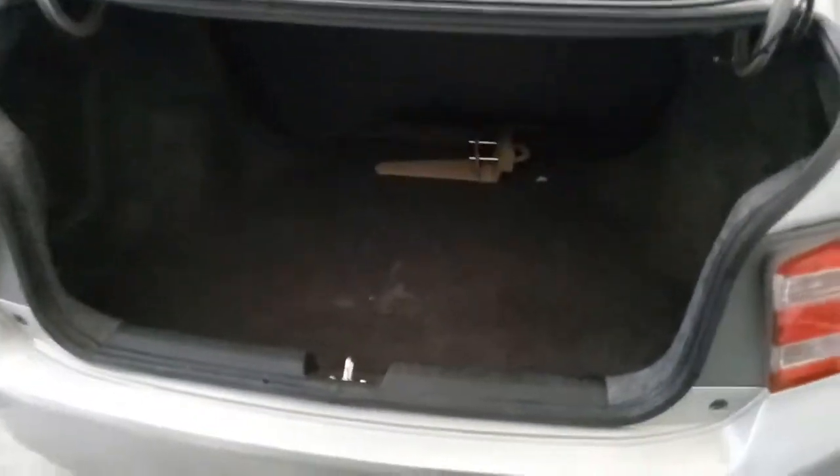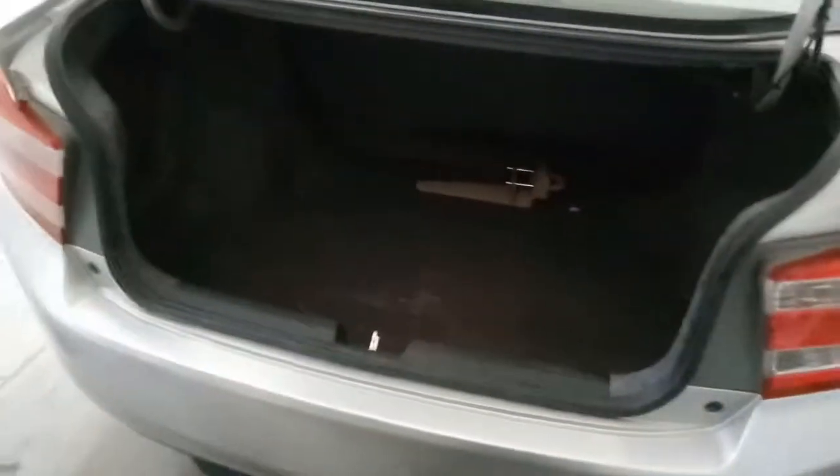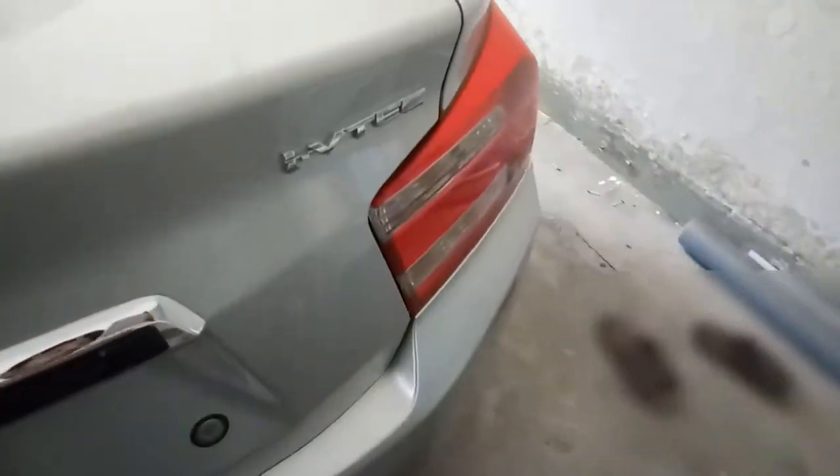Under the hood we have a boot capacity of 506 liters, which is quite sufficient. So this was all about the Honda City 2013.